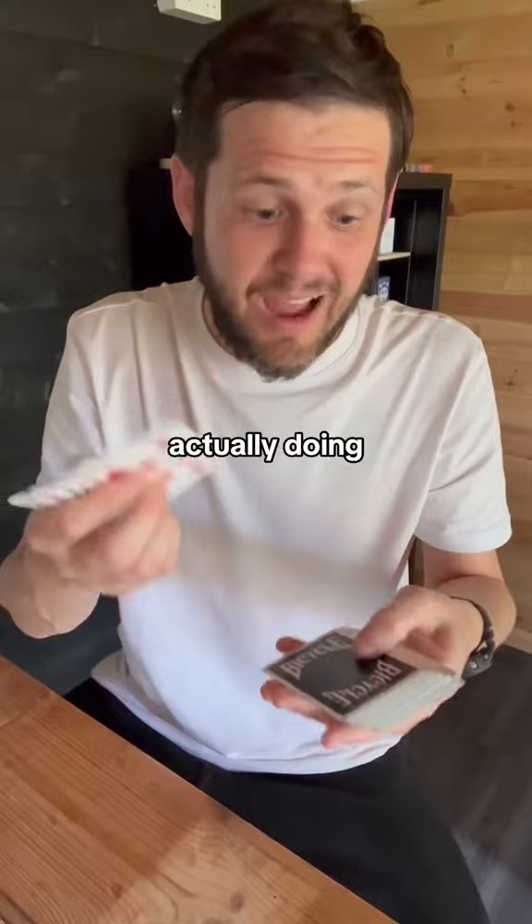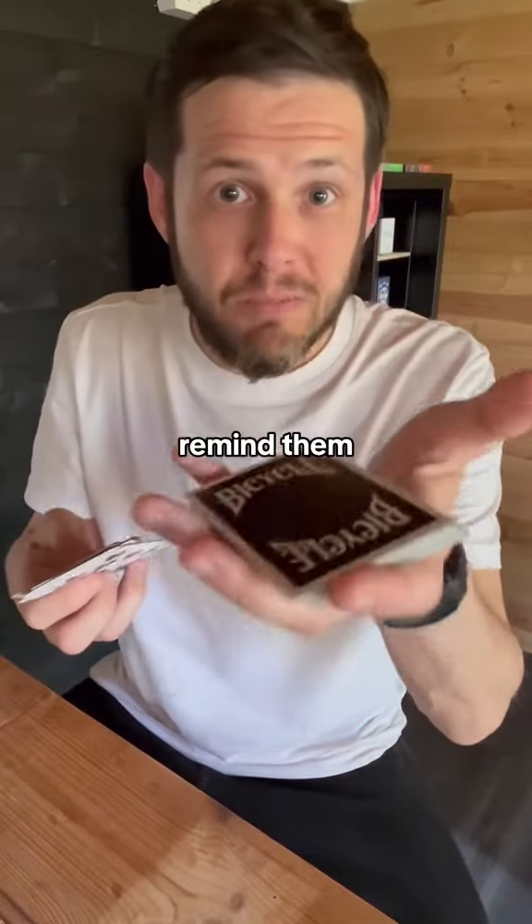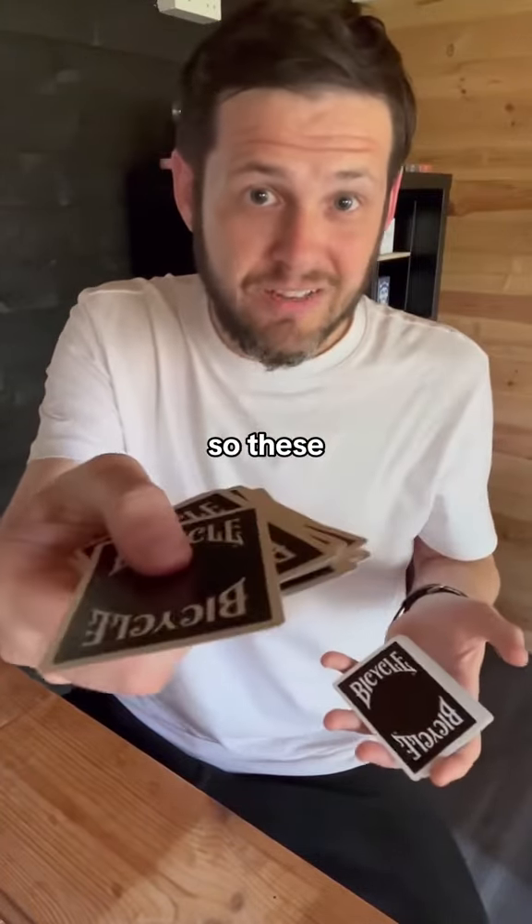What you're actually doing is counting off 15 cards just like this. Now, remind them this deck has just been shuffled, so these cards are completely random.